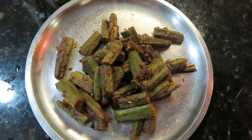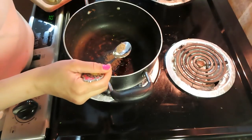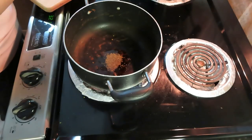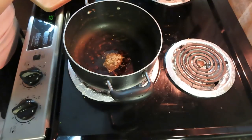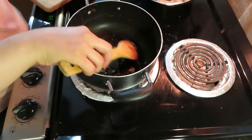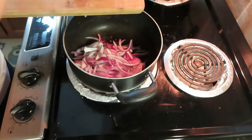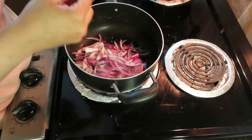If you want to make this dish, follow the steps. In the same pan, I have added some oil. I have added one chopped garlic. After that, I have added two medium-size onions, sliced. I will cook the onions quite a bit until translucent.